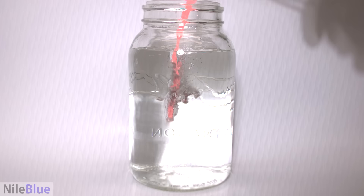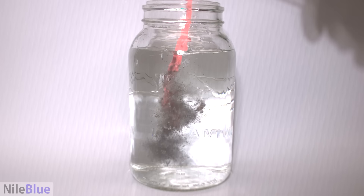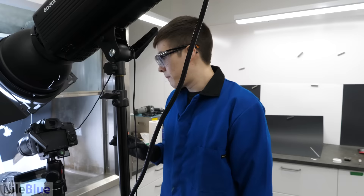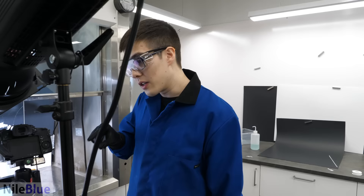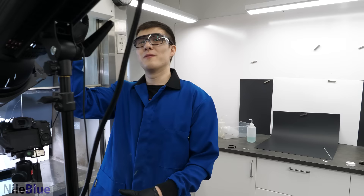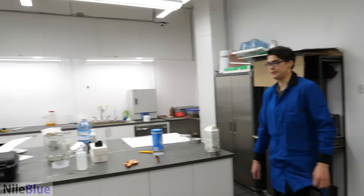I'm thinking what happened originally with the gold was that I poured it so fast that it hit the bottom and that's when it exploded. This one exploded just before reaching the bottom. So using a little bit less water — doing your idea — might make it detonate at the bottom. Let's try it again.